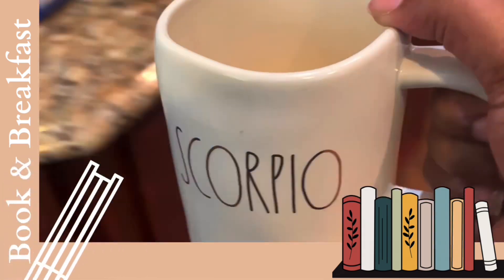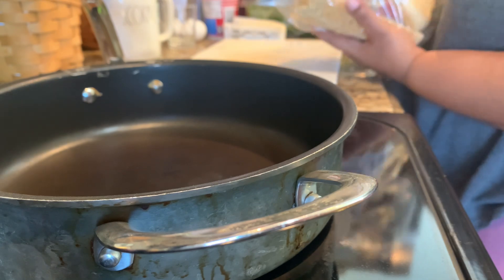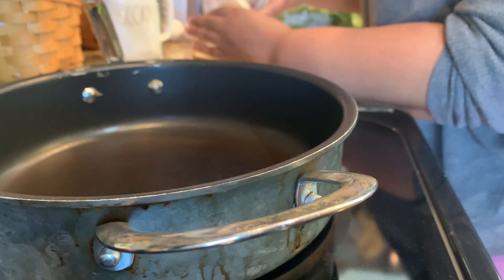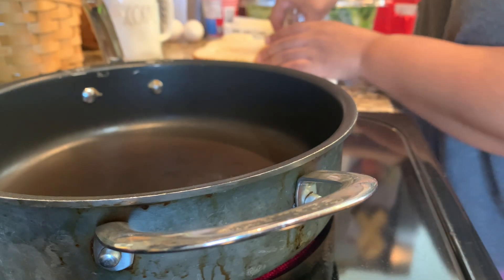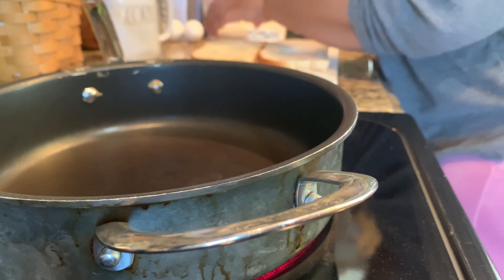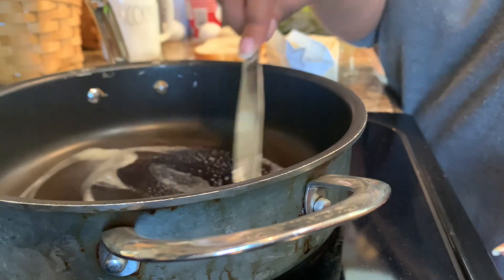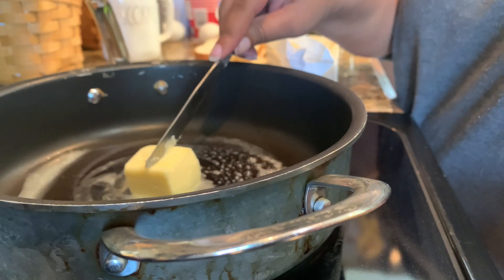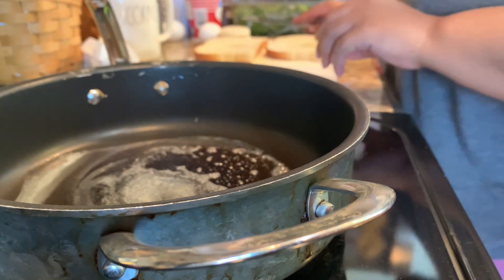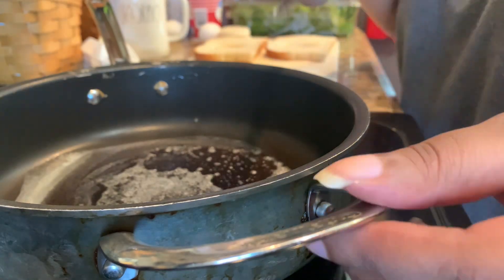Let's go ahead and start off with getting the food prepped. Take whatever bread of your choice — this is an egg in the hole. I like to take a small shot glass and cut the holes out of the bread. Go ahead and melt down some butter in a pan, about two tablespoons. Melt that down in the pan and add in your toast slices. Allow those to toast for just a little bit, and then you're going to crack your eggs right into the middle.